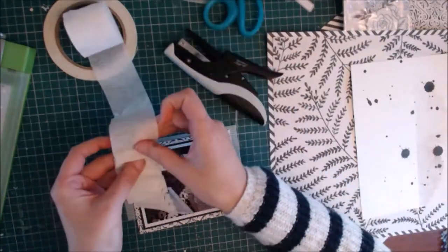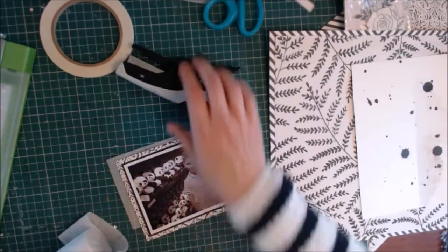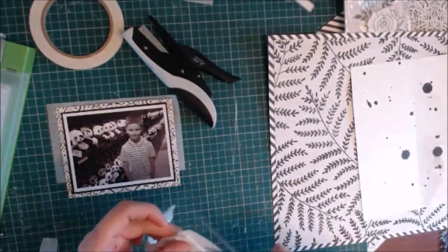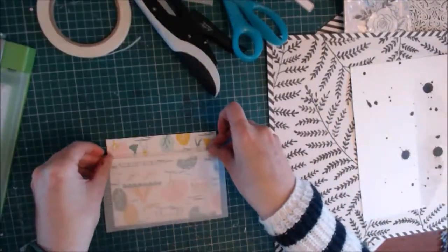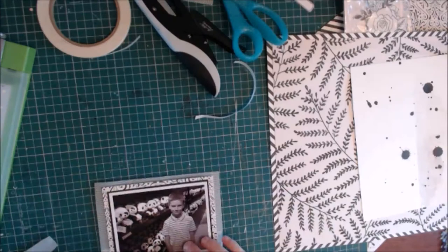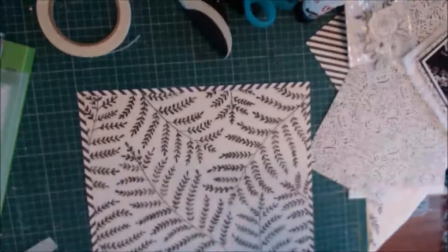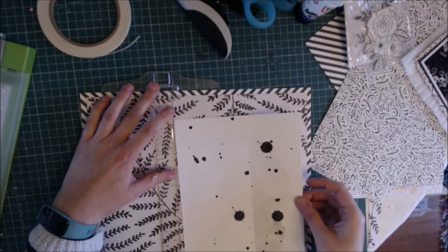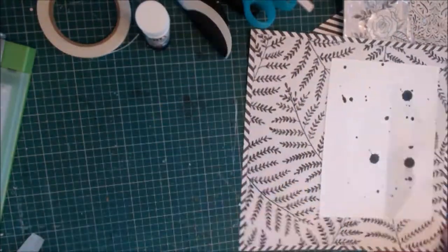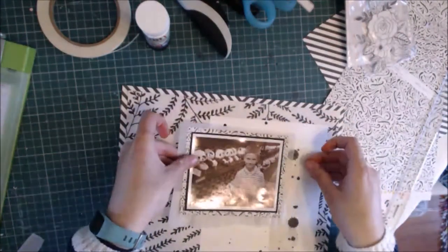I do enough to fit along the bottom of the photograph and then use some double-sided tape to attach it underneath all of those layers. Once I've got that, it's just a case of adding lots of layers. I attach the whole white sheet onto my patterned paper — I think it does just break up that lovely leaf patterned paper, which is from the Maggie Holmes Flourish Collection. I use a T-ruler just to line everything up and make sure it's nice and straight.